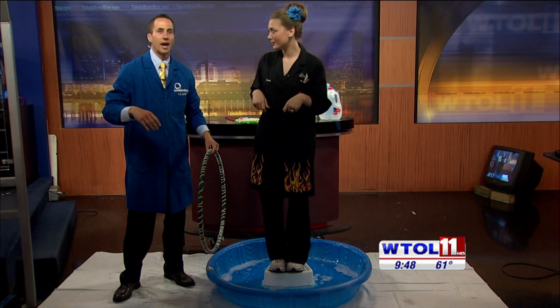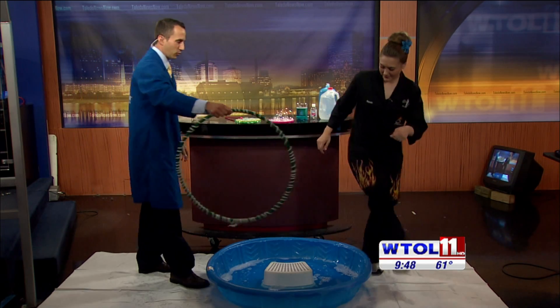Do you want to be in the bubble? Why not? Let's do it — I'm up for it.